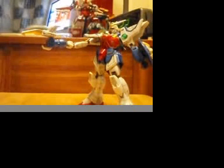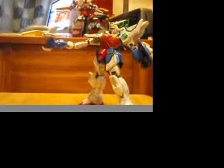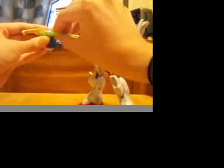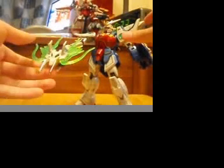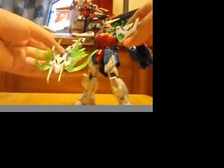Like all the other Gundams in the Wing series, they all come with some translucent green for some part of the mobile suit. This one comes with two of these for each side. You peg them into place on the side of the head to make it look more dragon-like. And in the back, these are like boosters that make it fly.